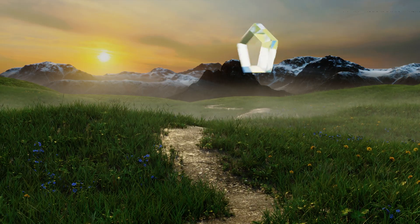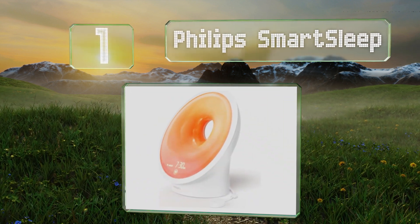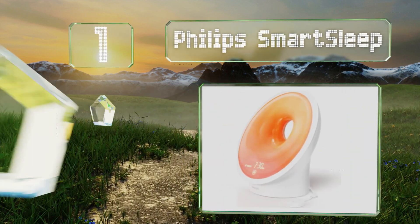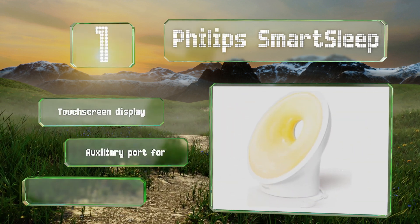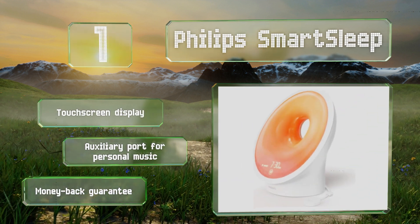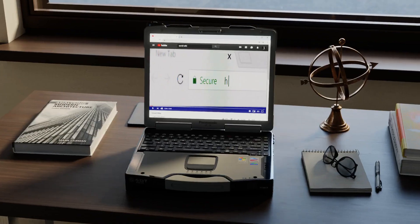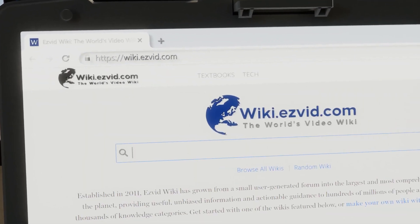Coming in at number one on our list, the Philips Smart Sleep emanates a soothing red-tinted glow to help you start your day feeling refreshed. It can also play sounds like soft rain and ocean waves, and everything can be controlled through your smartphone via the companion app. It's equipped with a touchscreen display and an auxiliary port for personal music, and it comes with a money-back guarantee.